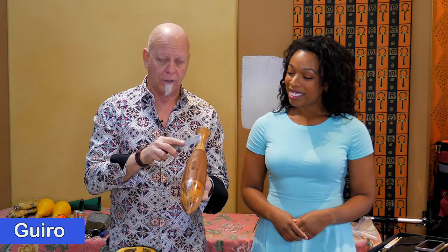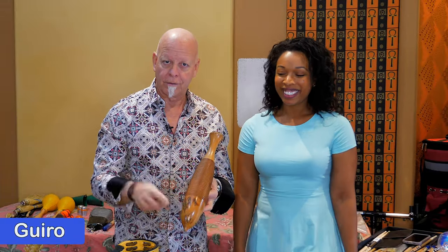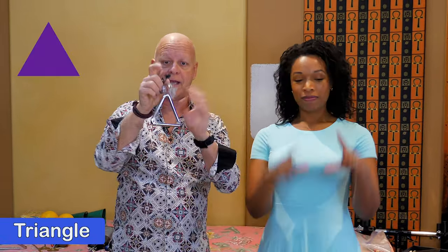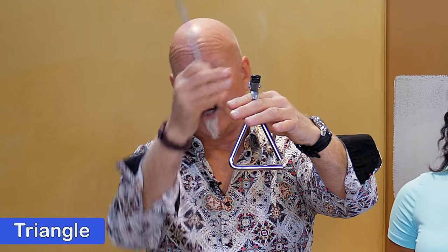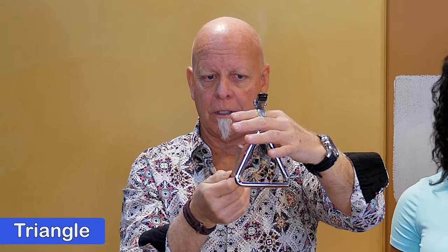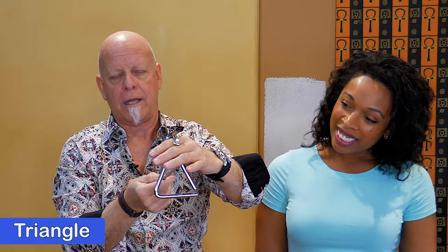Or I can use this little comb — this afro comb — to get a wider sound. So that's a guiro. This is a metal instrument and it's a triangle. Three sides, right? Open on one side so it will ring. Generally you play the triangle either on the side, the closed side, or the bottom — notice the little bit of difference in sound. And I can also take the stick, the beater, and make a triangle roll.